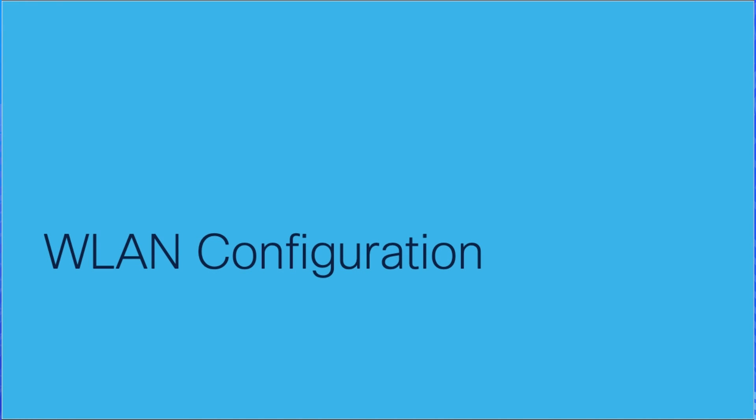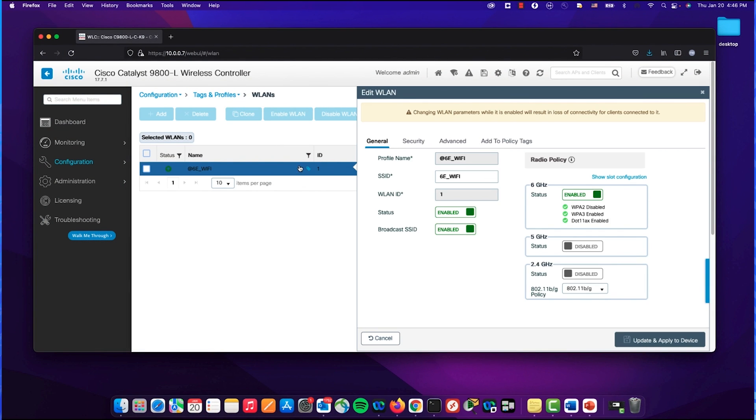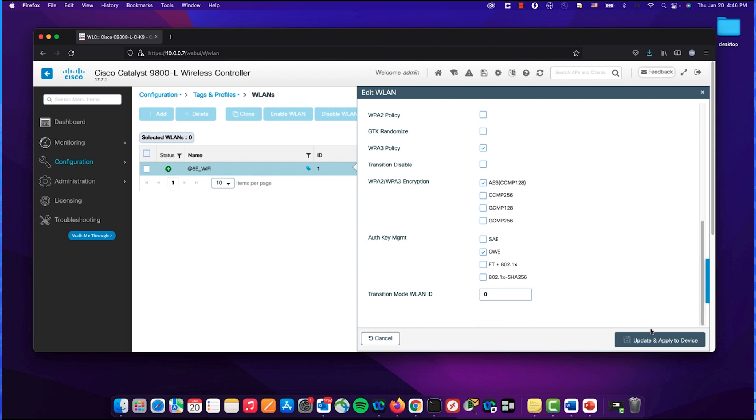Now let's take a look at the double-lane configuration. As we can see here, I have already configured a double-lane with 6GHz only. The security type is WPA3, and on the key management, I'm using opportunistic wireless encryption.